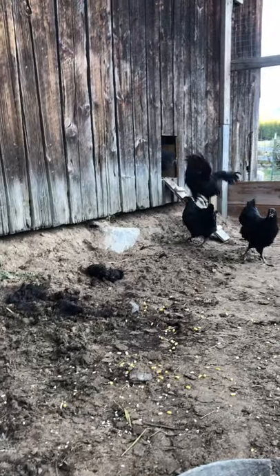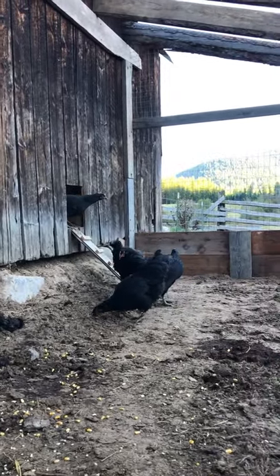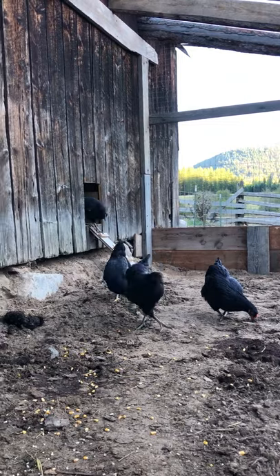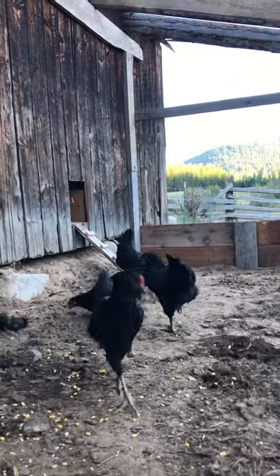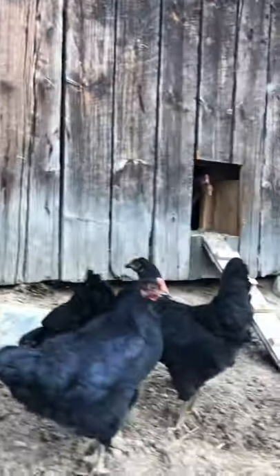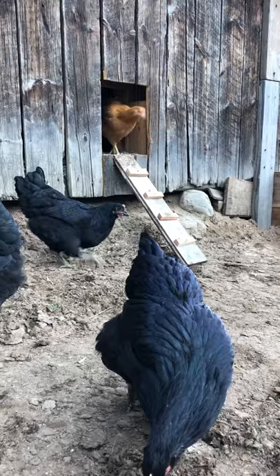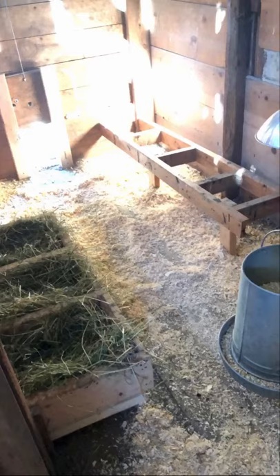We're finishing up the outside of the pen — the chickens are big enough now to come outside. We have wire all the way up, a couple layers of wood up from the bottom, and we're putting old tin roofing on the top. They'll get plenty of sunlight through the sides of the wire but will be safe from predators. I have a ramp for the chickens to come in and out during the day, and I can shut the inside door to close off the outside pen. Inside, the nesting boxes are ready and the chickens are mighty happy.